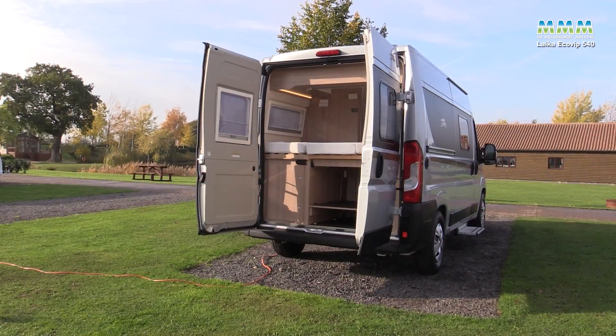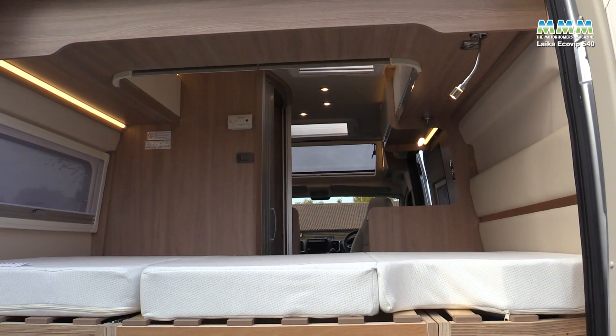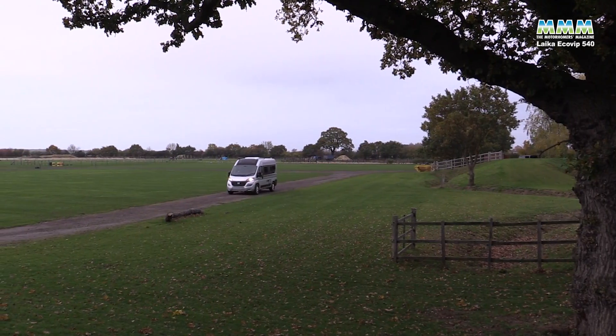One aspect Laika is emphasising in this new Ecovip campervan is the insulation. They're using an aluminium-backed fibre not only in all the usual places, but specifically insulating inside the sliding door and back doors, with extra insulation in the roof, walls, and floor — so it's fully designed for winter use. You've got a choice of heating systems: gas is standard, gas-electric is optional, diesel is optional, and even diesel-and-electric. This particular van has the Combi diesel unit, which is quiet, easy to use, and reduces reliance on gas — important if you're touring off the beaten track or on the continent.